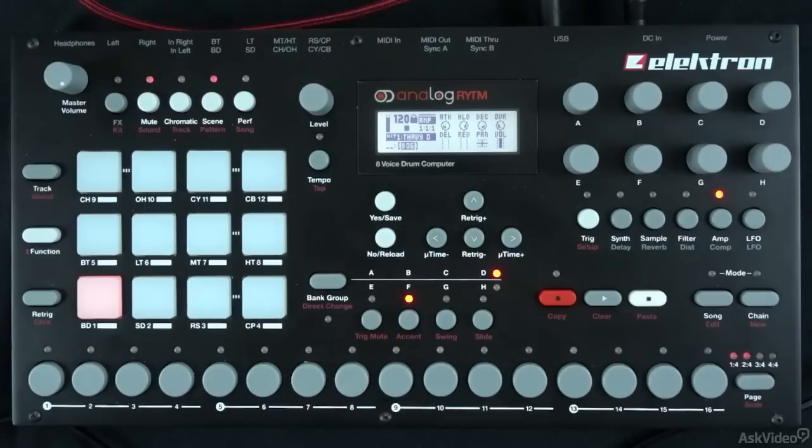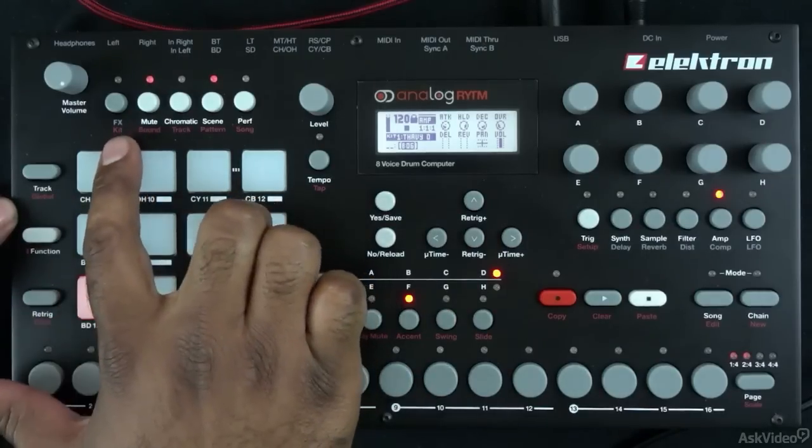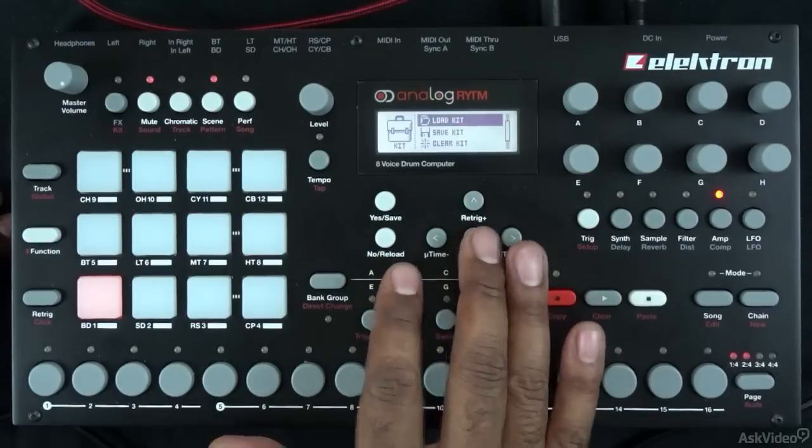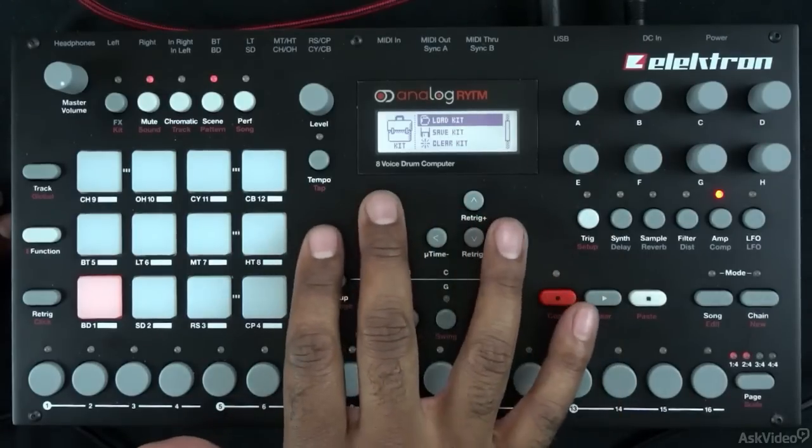I'm going to do this in Analog Rhythm. I'll go into my kit menu — kit is right here and it's in red. All the things in red we can access by holding the function button. I'm holding function and I'm going to press kit. Now I'm in the kit menu, and I can clear this kit, save the kit, or load a kit. I'm going to go ahead and load a different kit.